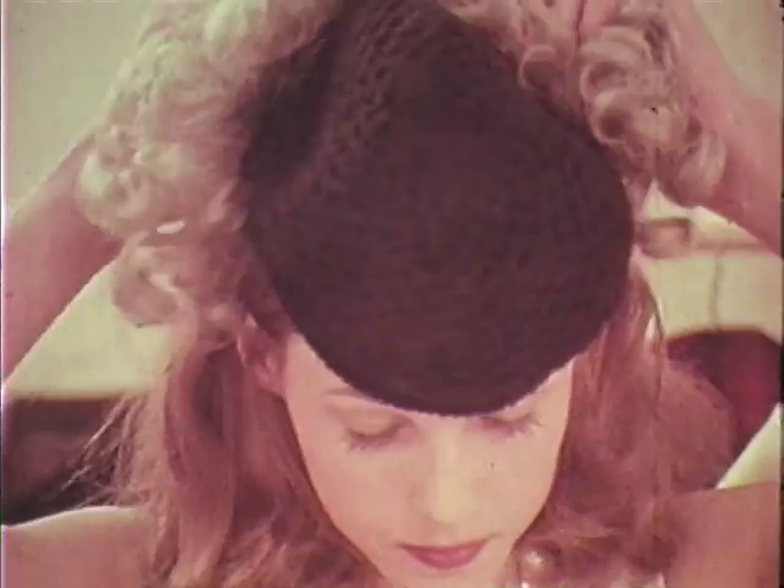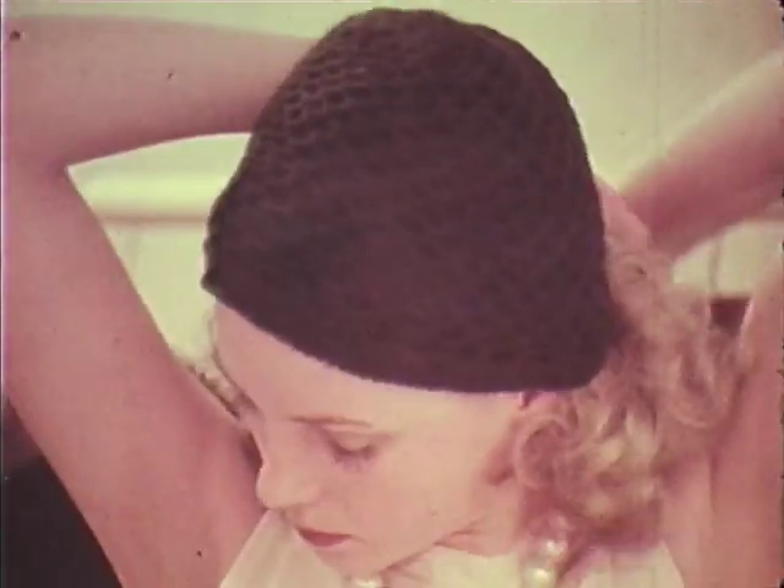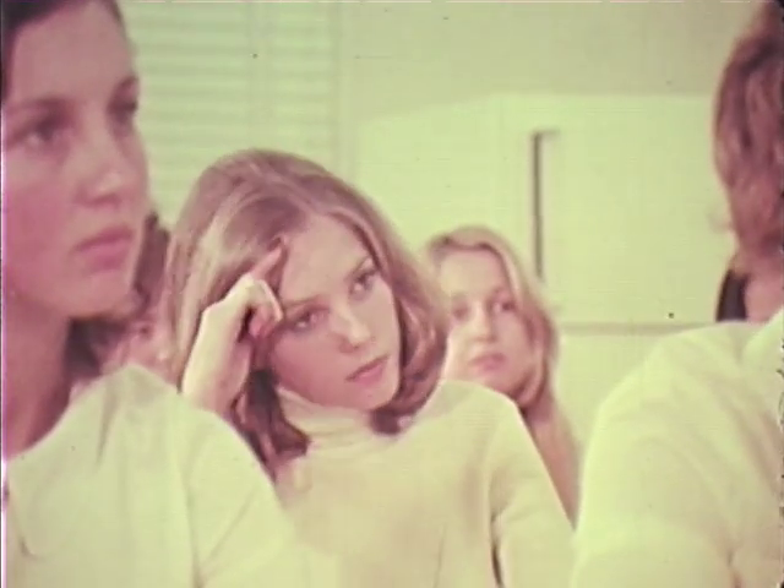If your consistency isn't right, you'll find your vegetables will rise and spoil the final effect. Unmoulding isn't as dramatic as it might seem — in fact, it's quite easy.